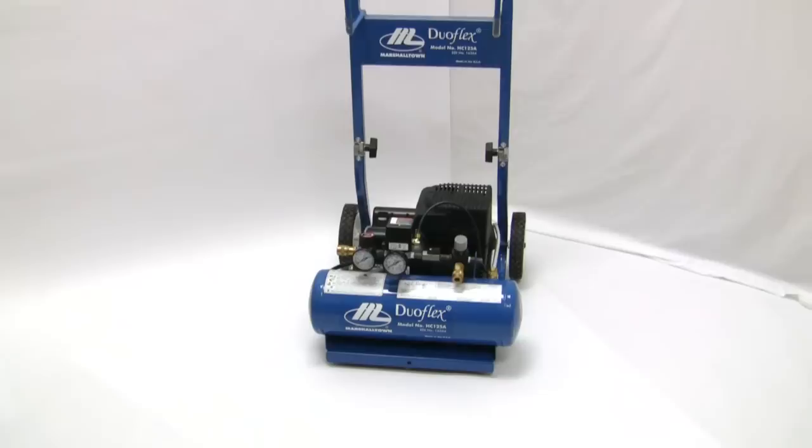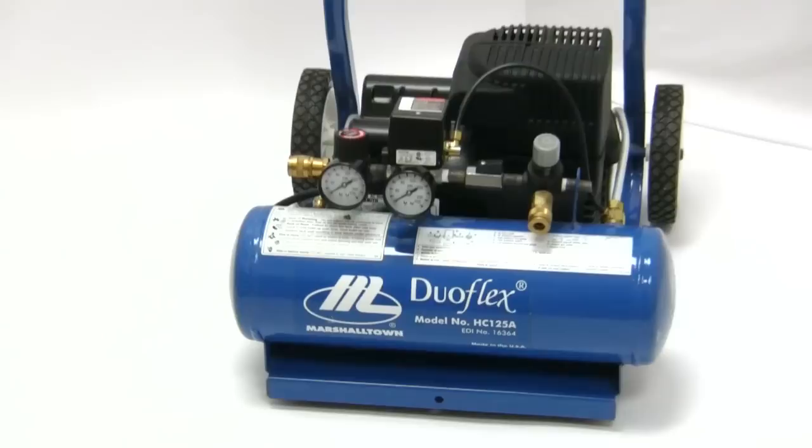One last benefit of the DUOFLEX is that it is an oil-less compressor. This makes it low maintenance as there are no routine oil changes needed.